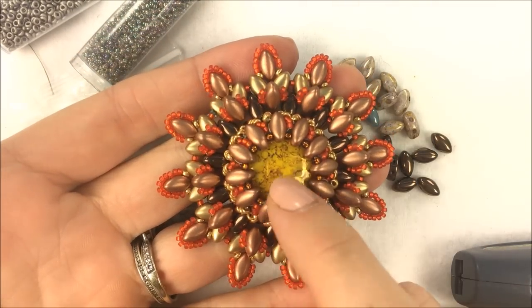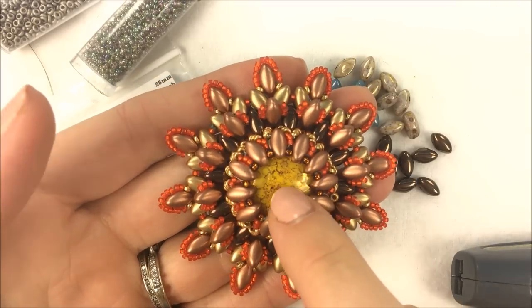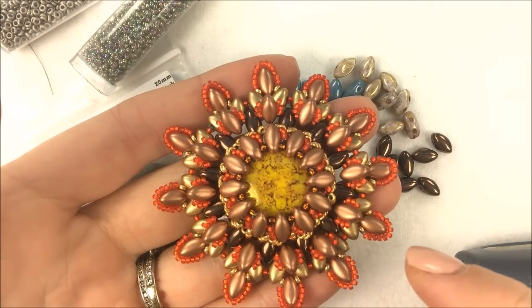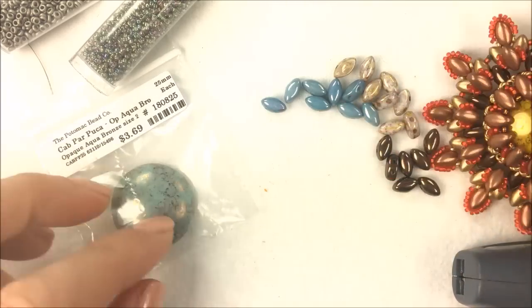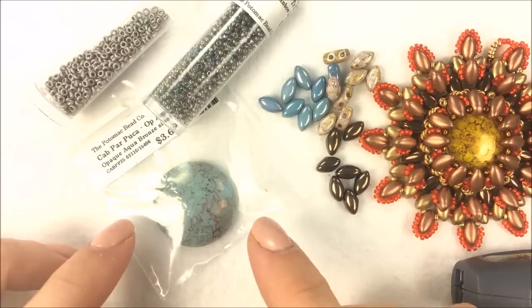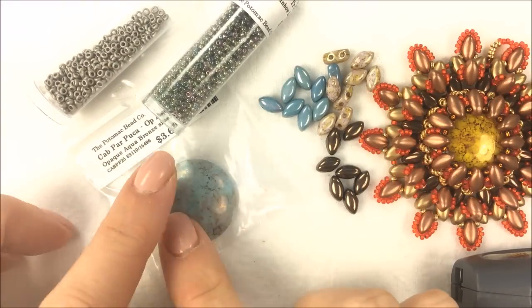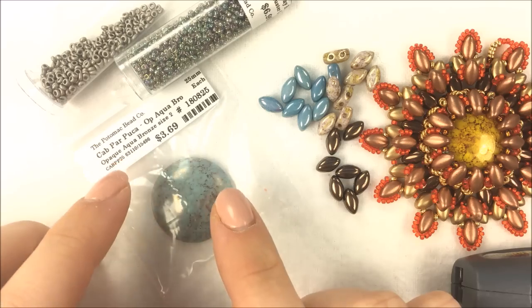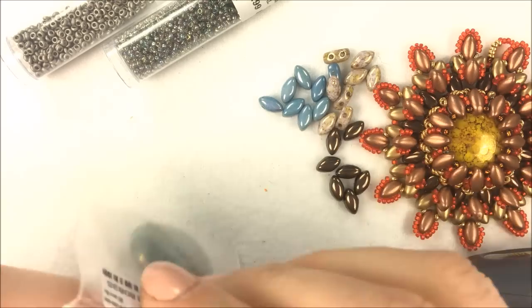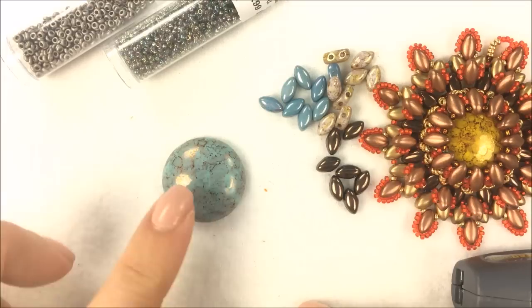In the example piece, I used a collection of sun colors — hence 'Supernova' — with the opaque yellow Picasso, copper, orange, and 15-O seed beads. Instead, I'll be switching to a cooler color arrangement and using the opaque aqua bronze. Again, this is a 25 millimeter cab, the Cabs Parpuka, which you may be familiar with from other Parpuka designs, and this will be going in the center of the actual pendant.